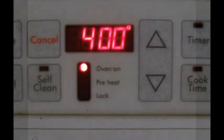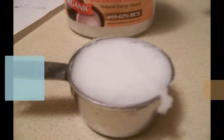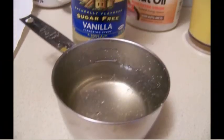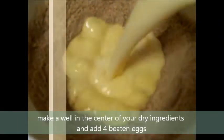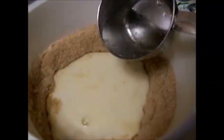Preheat your oven to 400 degrees Fahrenheit. Melt some coconut oil or butter. Add one-half cup of sugar-free Torani vanilla syrup. Make a well in the center of your dry ingredients and pour in four beaten eggs, your melted oil, and your Torani vanilla sugar-free syrup.